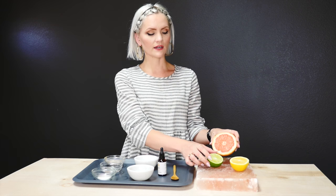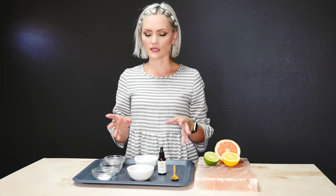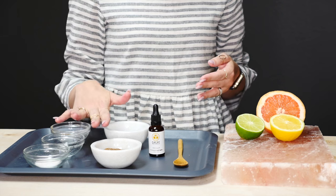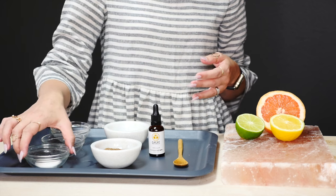Himalayan pink salt has a lot of awesome benefits. It is a detoxifier, it neutralizes your skin's pH balance, and it also neutralizes your energy levels — kind of like a salt lamp, but for your skin and complexion. The fourth ingredient is citrus: I've got grapefruit, lemon, and lime. You can mix them all together or just pick one. If you have rosacea, try to stay away from citrus. You definitely want your sugar to be the bulk of your mixture, and make sure you have enough coconut oil to soften up all of the sugar. Then you can add your salt.